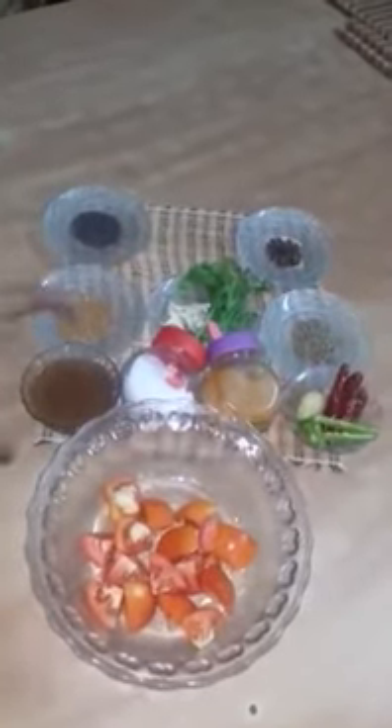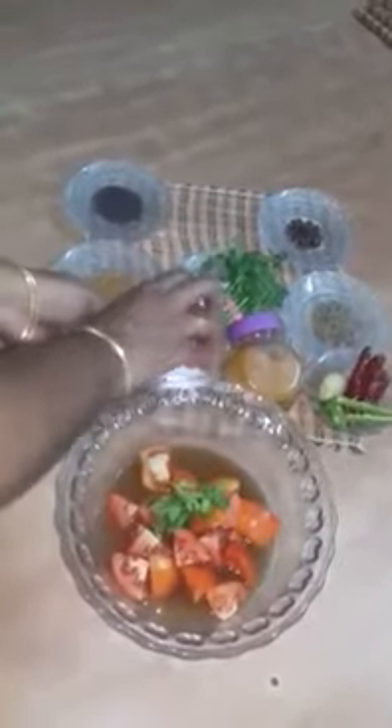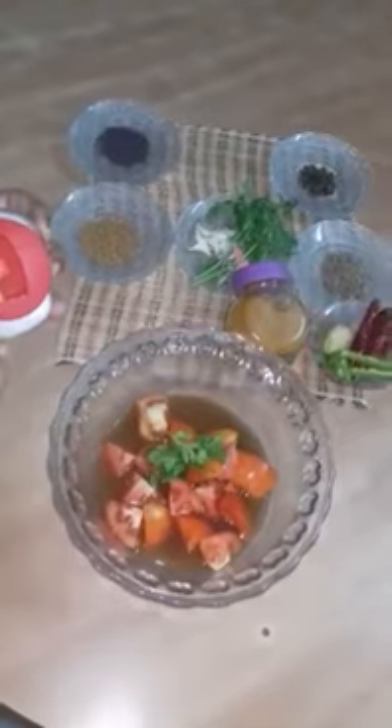Now take a big bowl and add the tomatoes, the tamarind juice, coriander, salt and turmeric and mix all those ingredients gently and nicely.